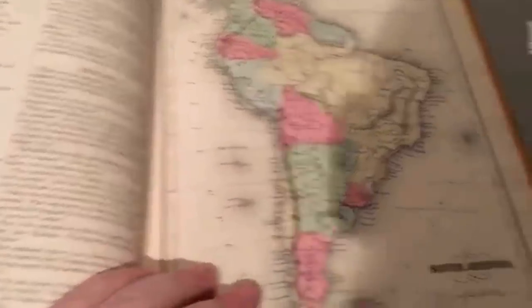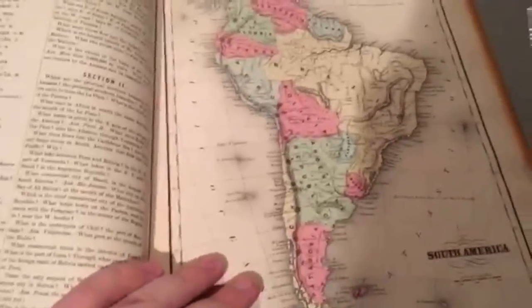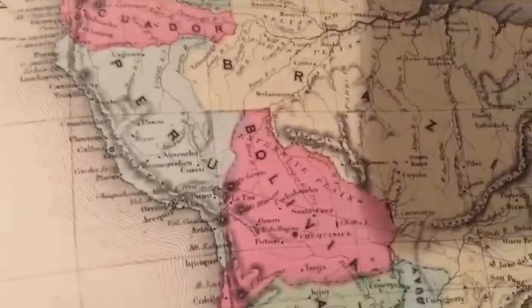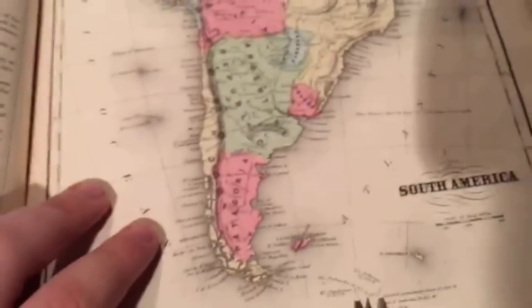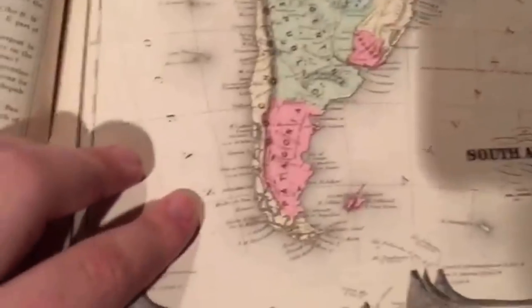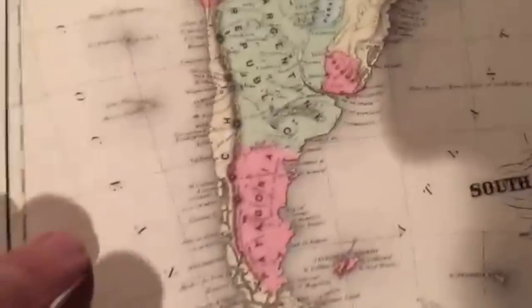Then there's the Caribbean, and there's South America, which — as you can tell — the borders are different because again this is 1868. I always like these old maps because not only are they hand-drawn, but the mountains are kind of weirdly drawn on there. Sometimes the coloring is off because that was done by hand. There are little swirly things around islands so you can kind of locate where they are and measure distances.